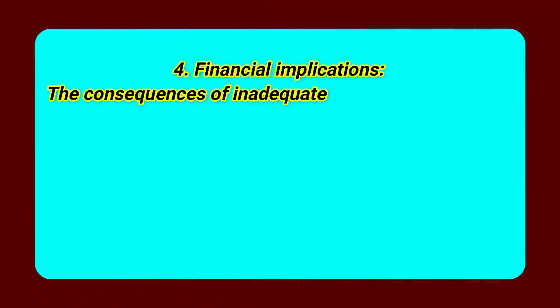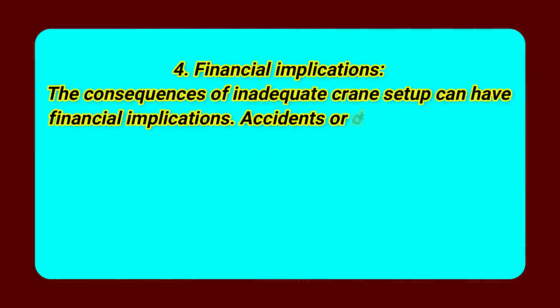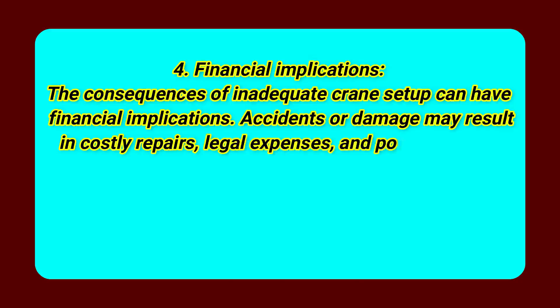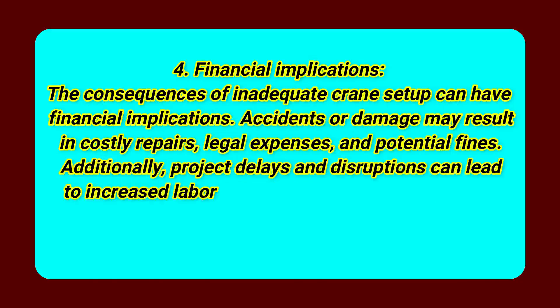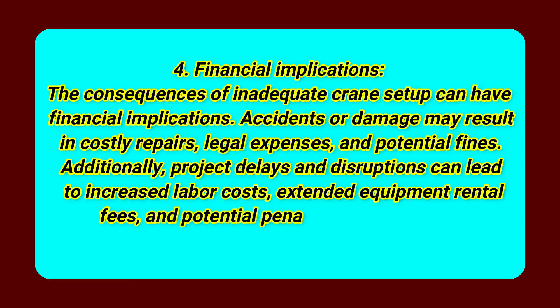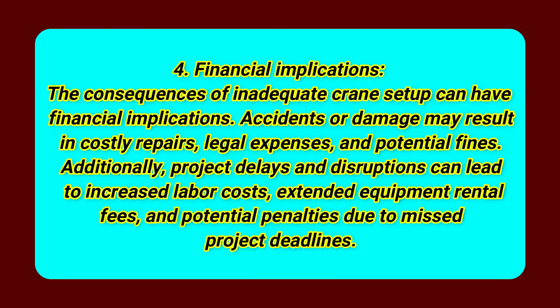Number 4: Financial implications. The consequences of inadequate crane setup can have significant financial implications. Accidents or damage may result in costly repairs, legal expenses, and potential fines. Additionally, project delays and disruptions can lead to increased labor costs, extended equipment rental fees, and potential penalties due to missed project deadlines.